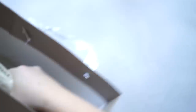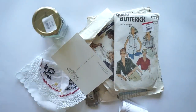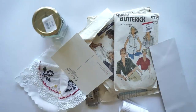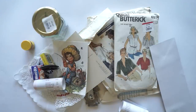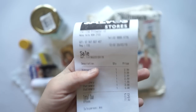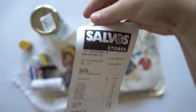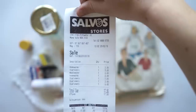We're only allowed to use products that we buy from an op shop. We both went op shopping this weekend and got a whole bunch of things. We also had a budget of around $10 to $15, although I did spend around $17, but a few things on my list I'm not using in this video, so I thought that was acceptable.